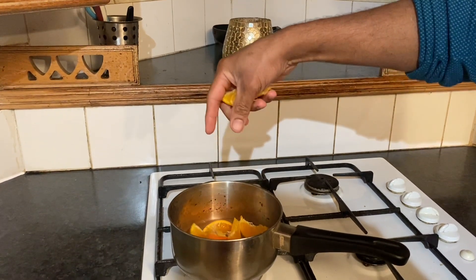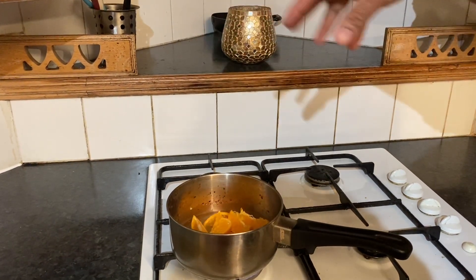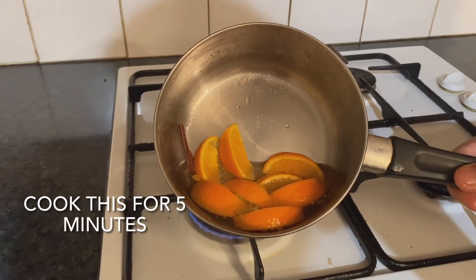With minted butter, we will boil our fresh fruit to make it soft. It will enhance the flavour. This mixture is our clementine compote.